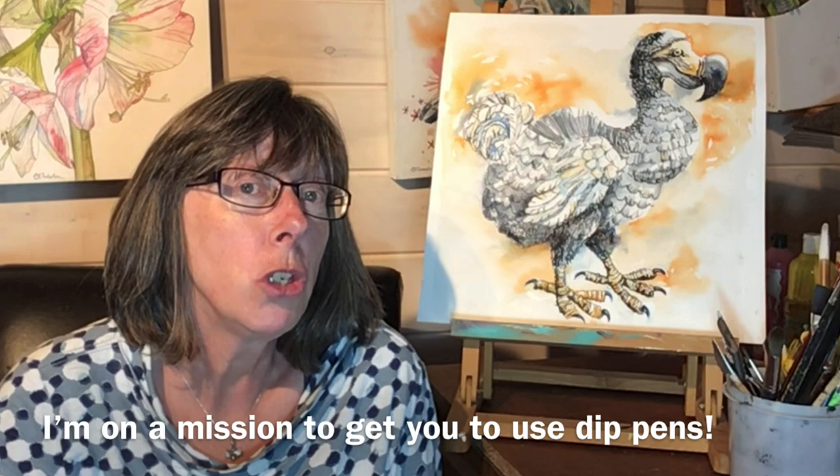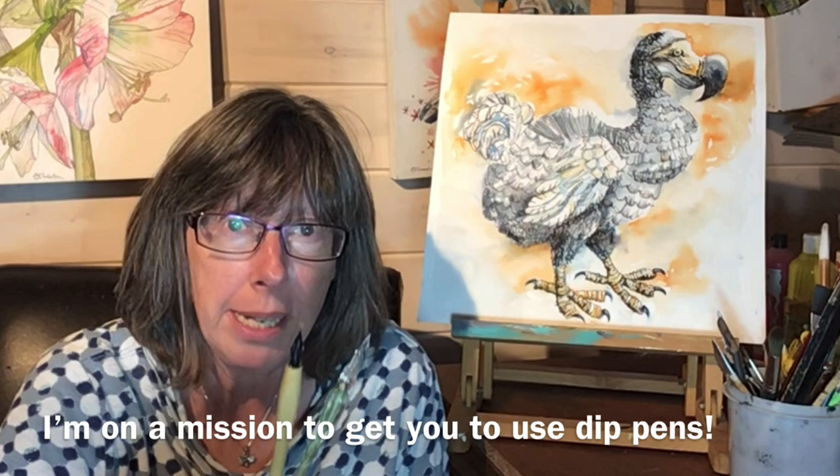If you're working in pen and wash, the usual pen you grab is probably something like this — a micron pen, fine liner, call it what you want. But my mission is to try and persuade everyone to have a go at pen and wash using dip pens, because you probably got one lurking at the bottom of a bag somewhere that you never use.